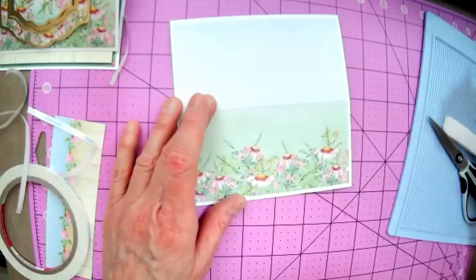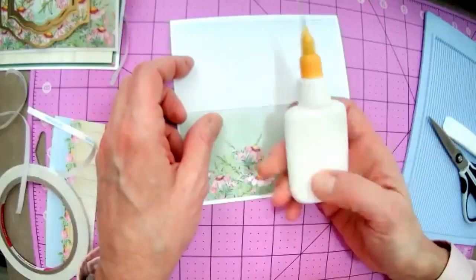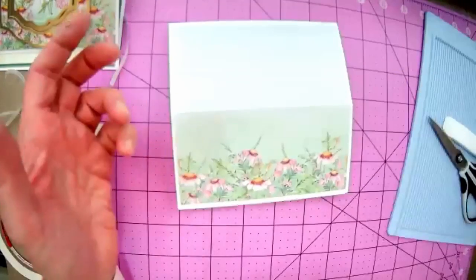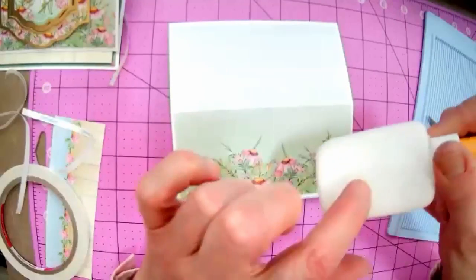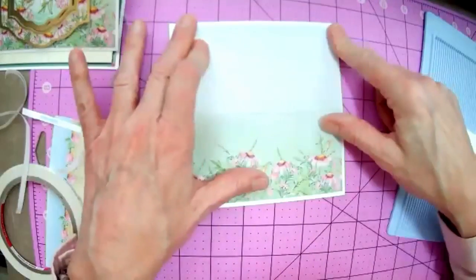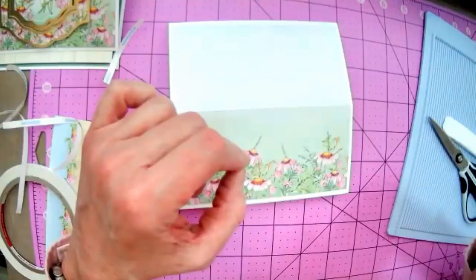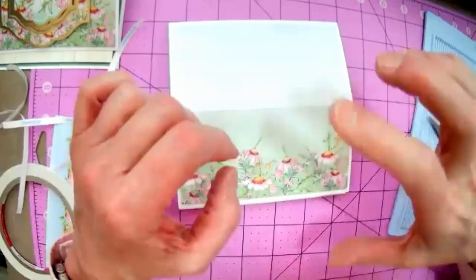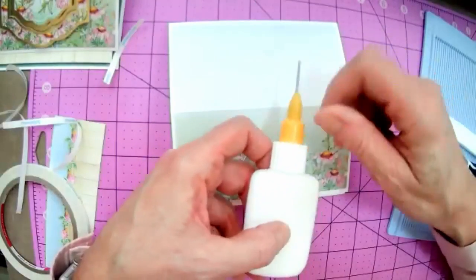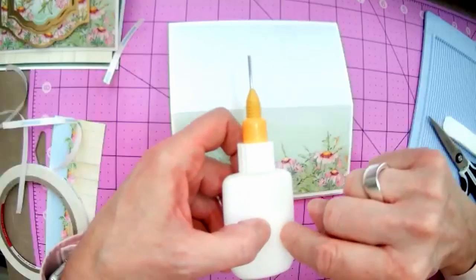My favorite glue is the Creative Expressions acrylic dries-clear glue. I tend to pour it into another container, but it's Creative Expressions acrylic dries-clear glue — I find it the best adhesive. I use it when I add gems or anything. You can get it in a variety of sizes, including a large size that I tend to get, and then pour it into a smaller bottle. You can also get a nail polish type applicator for very tiny things, or a medium sized bottle with a nice tip.